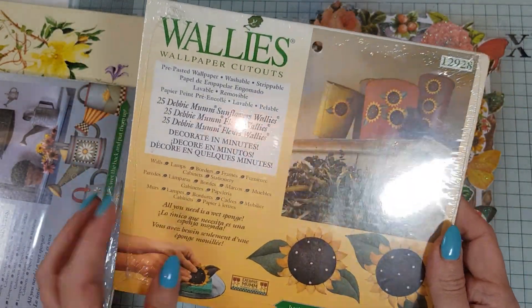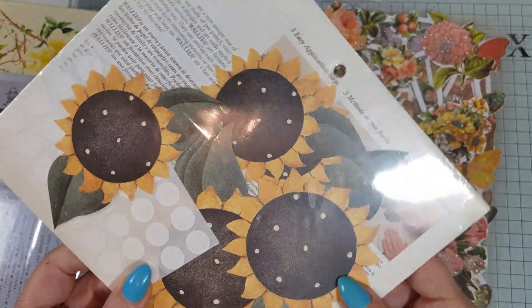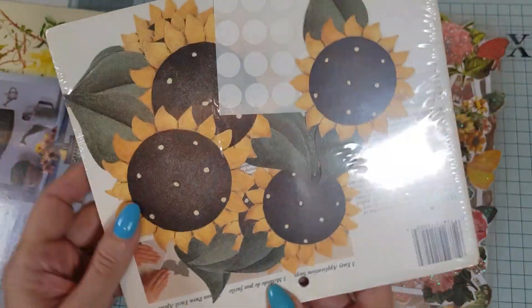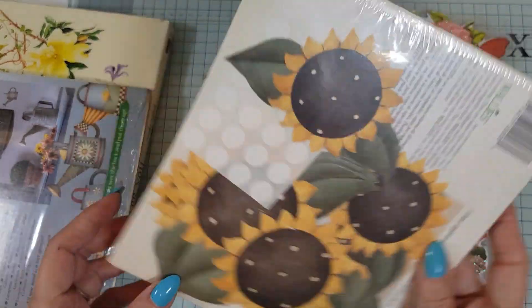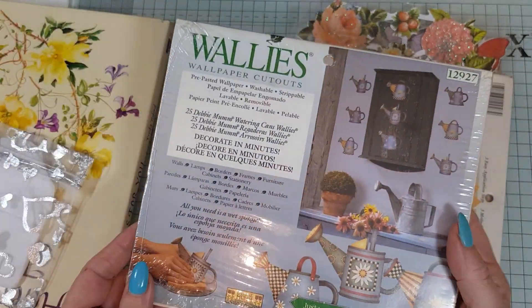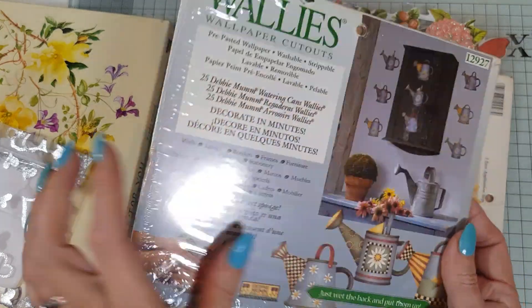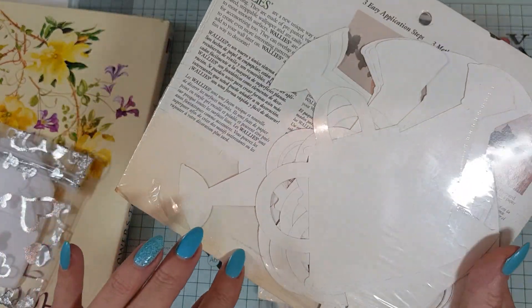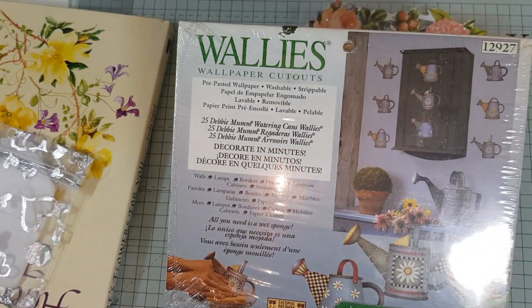Wallies — wallpaper cutouts! Oh, these are fun. Look at these — they are very vintage sunflowers. They're precious! I've never seen anything like this. I just love the unique things that I get sent. And these are like watering cans — they're all inside the pack. These are like cutouts that you can stick onto projects. Very different!